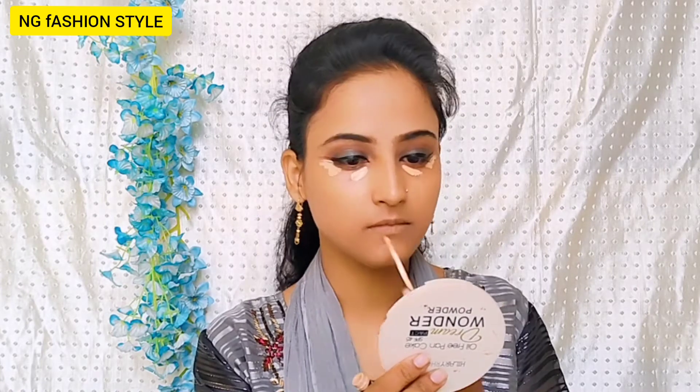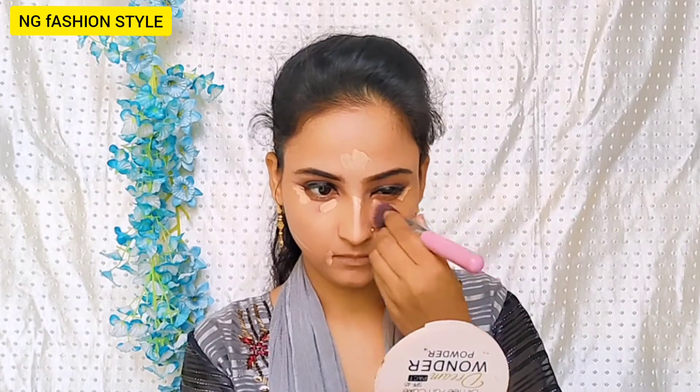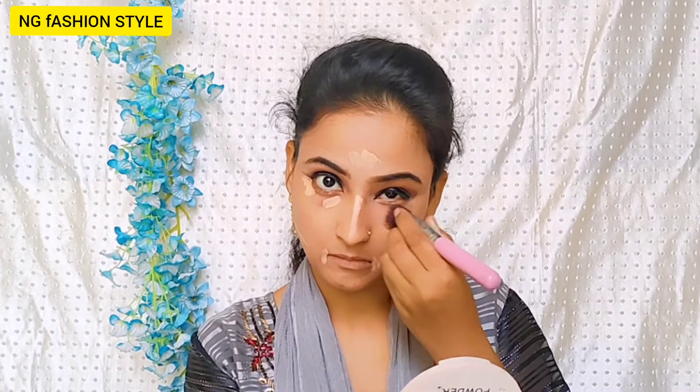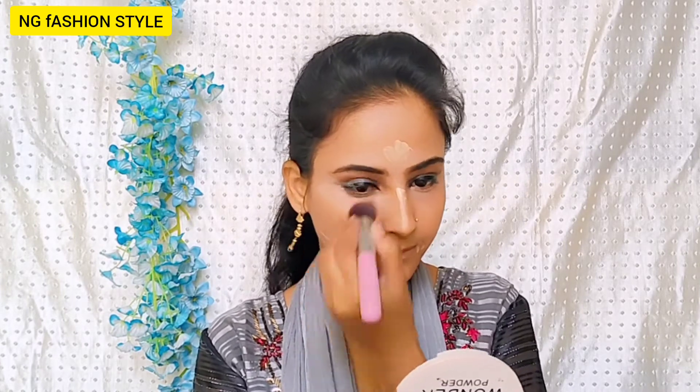The BB cream gives normal to medium coverage. It comes to concealing my face — the orange color corrector is not fully covered with BB cream, so I have used concealer on those areas and on the highlight points. This is Swiss Beauty concealer in shade 02, and it is a very good concealer. If you need a good concealer, you can definitely purchase the Swiss Beauty concealer. It is affordable, has good coverage, and is long lasting.